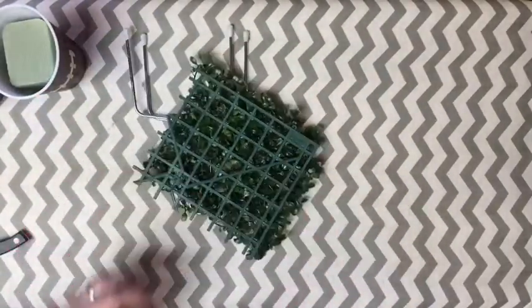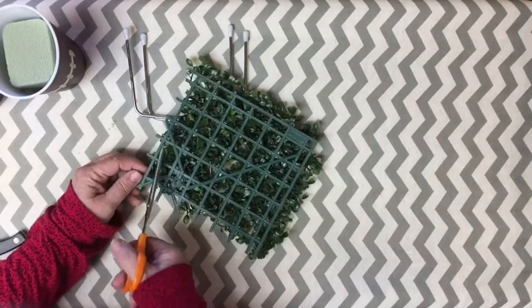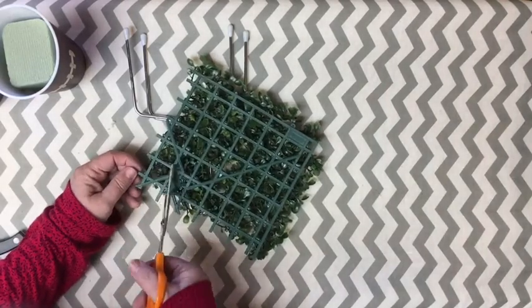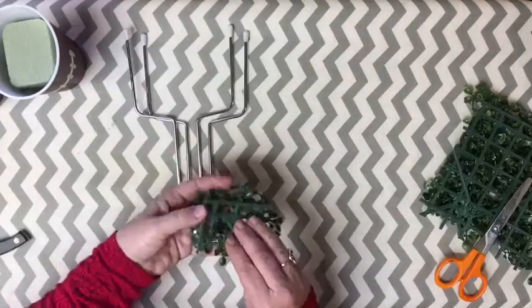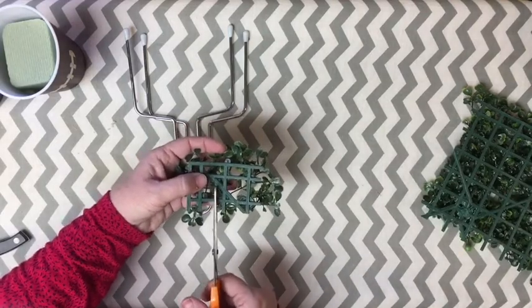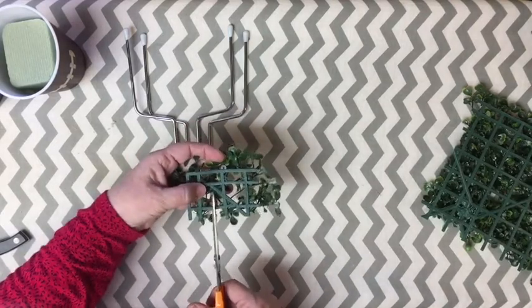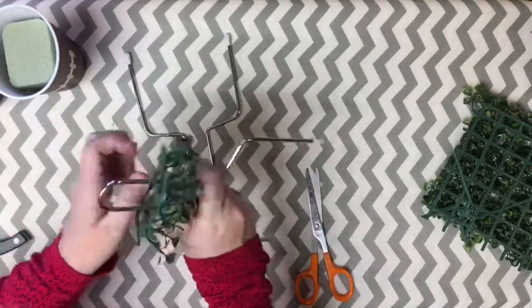Now we're going to add our grass. I want six pieces of this grass — I'll show you where I'm going to cut it so it gives me six pieces. There we go, I've got my six pieces. I'm going to go ahead and put a notch in the two sides, and that's going to make it so that I can fit the field goal right in the middle of the grass.